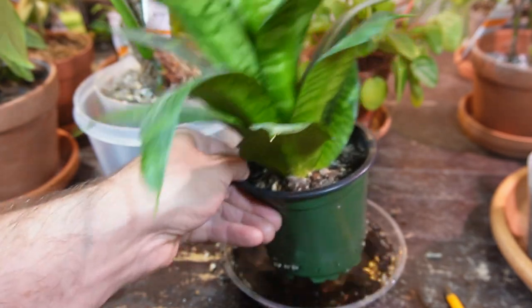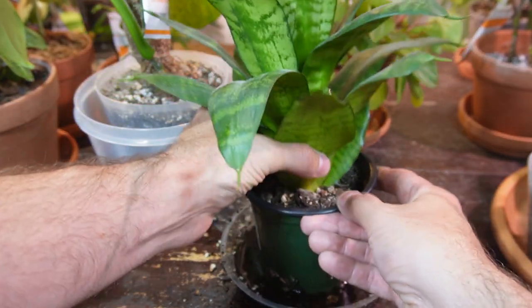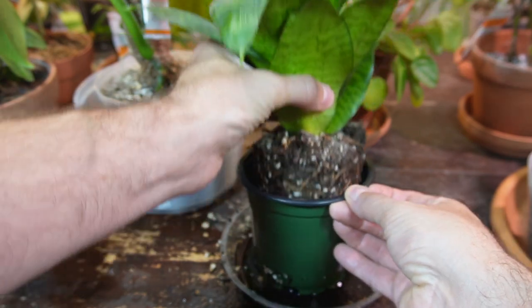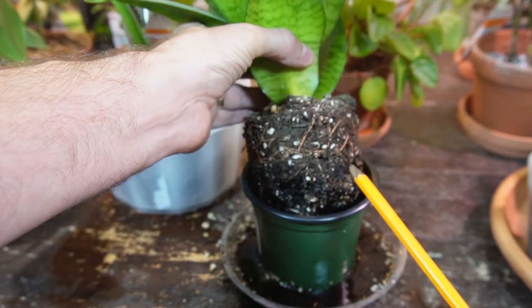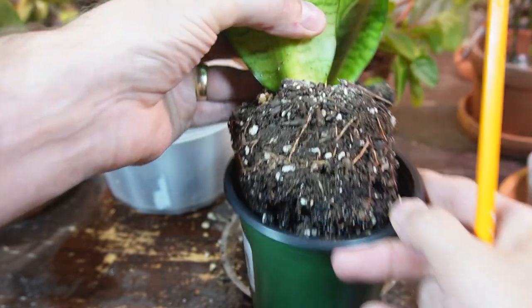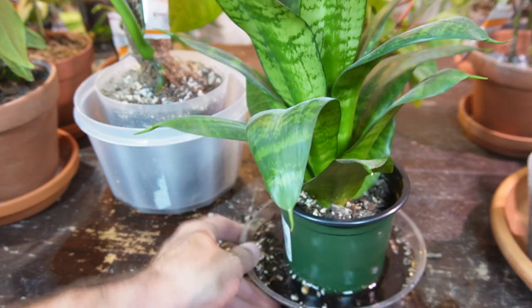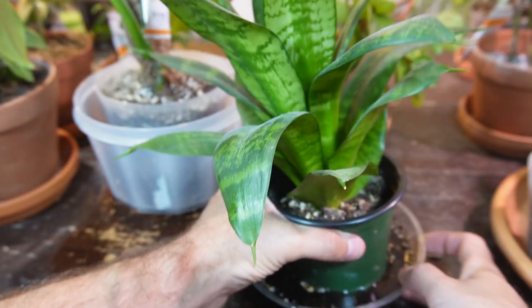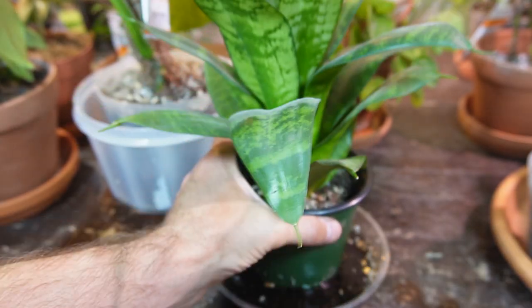I can already feel that the sansevieria is quite a bit heavier, so I know it's probably watered enough. You can see it's now up to about maybe half of the soil line — I think that's all I'm going to give this one. Setting it aside, you can see it has not used up all the water, but I can definitely feel the weight of the pot is much more than when it was really dry.